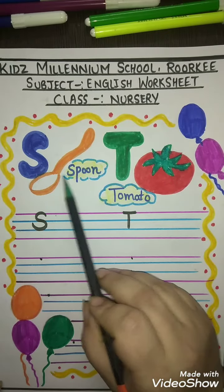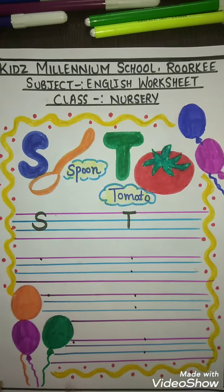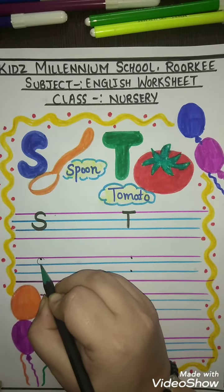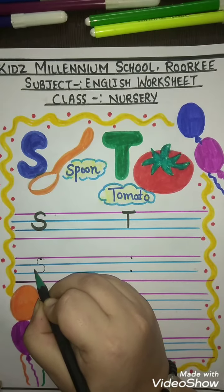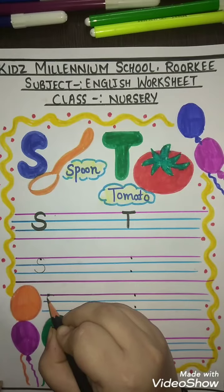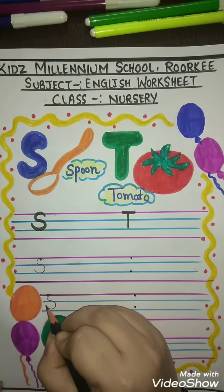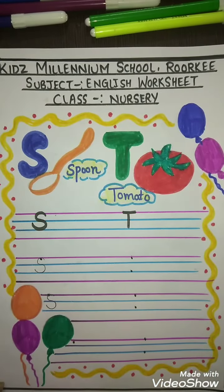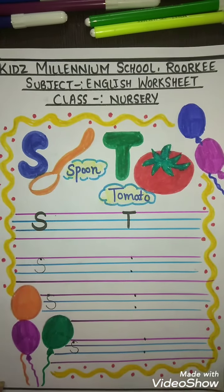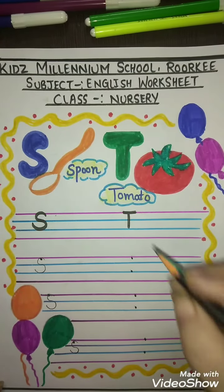Let's start. First, you have to make a curve joining another curve — S for spoon. Make a curve joining another curve, S for spoon.